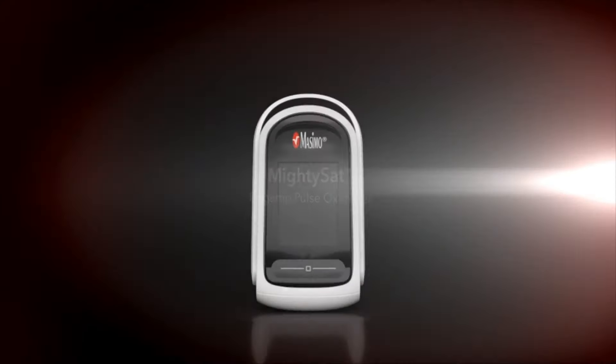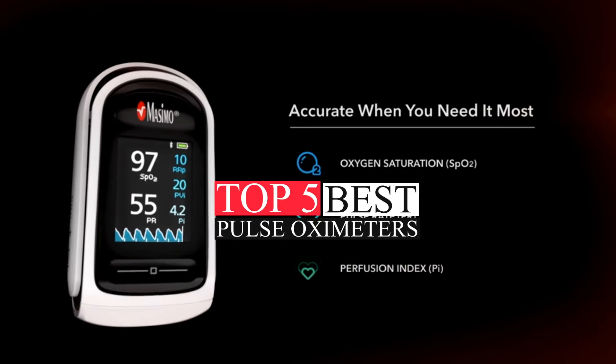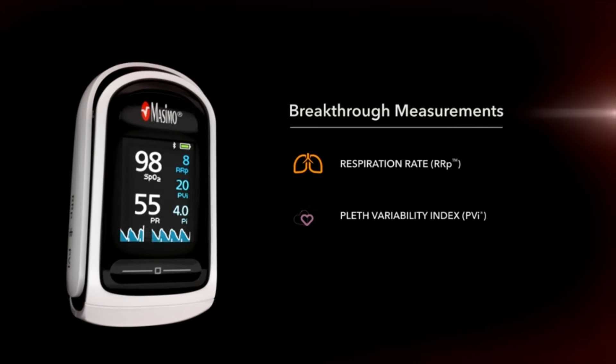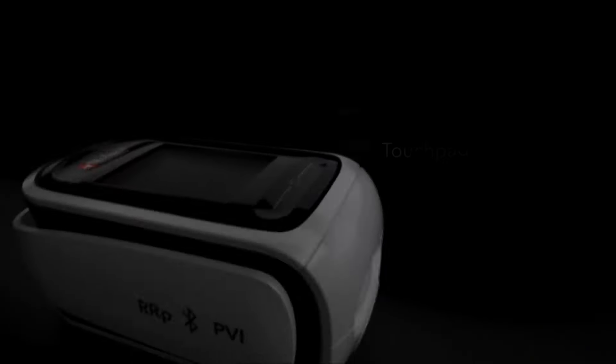Hello, wonderful viewer. This video highlights the top 5 best pulse oximeters of 2024. I've conducted in-depth research to bring you the best products on the market. From state-of-the-art features to impeccable quality, reasonable prices, and esteemed brands with user acclaim, we've covered every aspect.